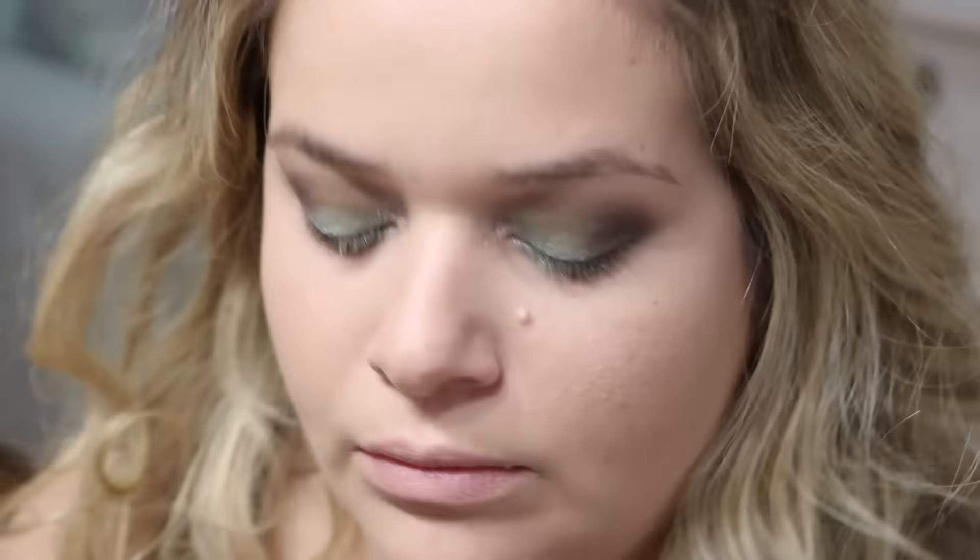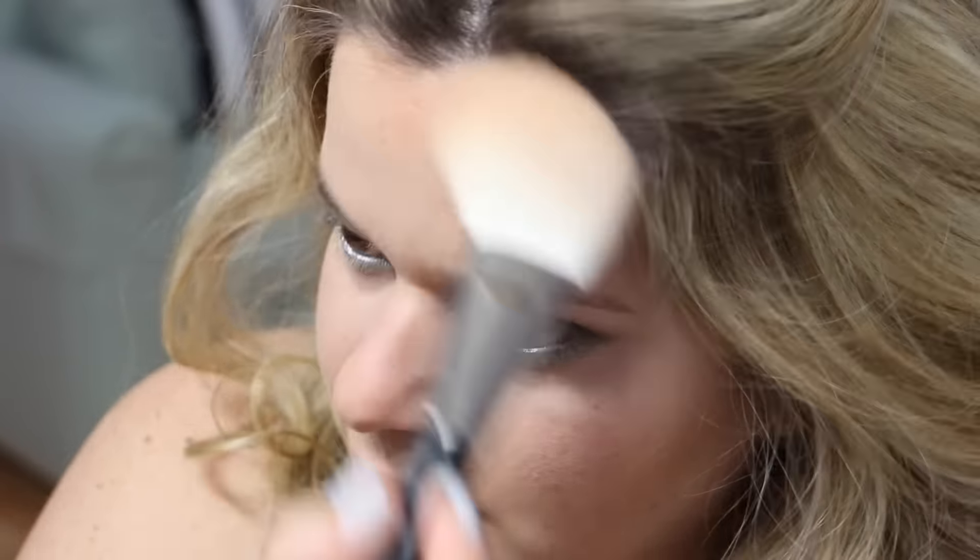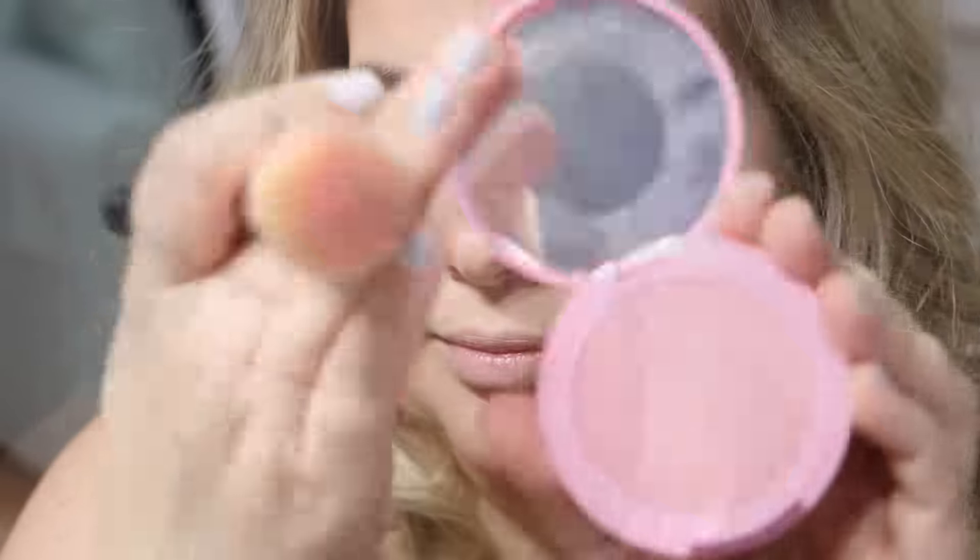To set the under-eye area I'm using the Hourglass Ambient Lighting Powder in Ethereal Light. To set my foundation I'm using the Revlon Nearly Naked Powder in the shade Light. Moving on to bronzer — I'm using the IT Cosmetics CC Radiance Ombré Bronzer with the MAC 135 brush, which I'm absolutely loving for bronzer. For blush, I'm using the Tarte Amazonian Clay Blush in the shade Energy.